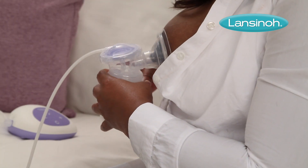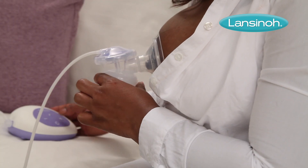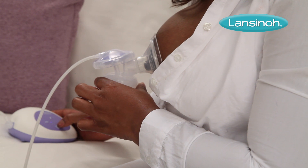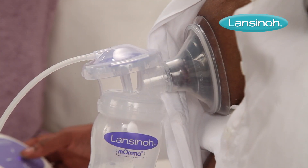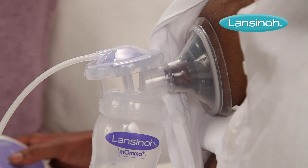The first phase, or let-down, stimulates the breasts, initiating milk flow through rapid suction. The second phase maximises milk flow through slower, deeper suction.